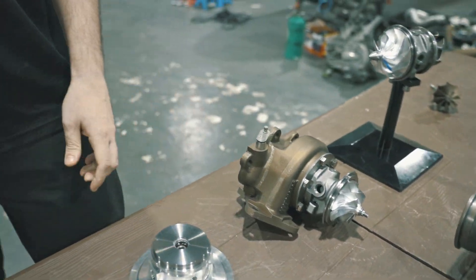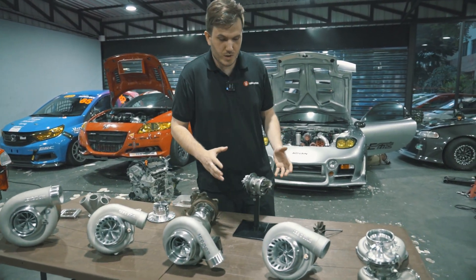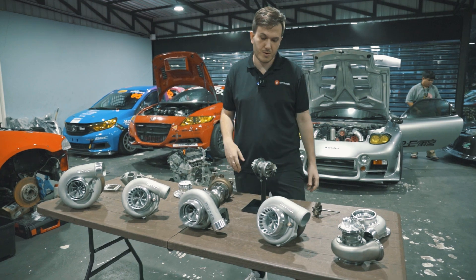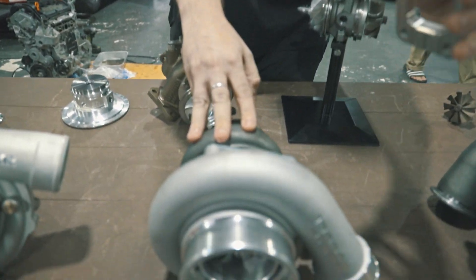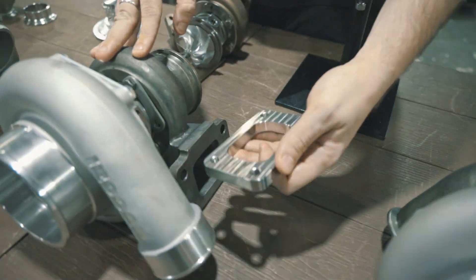Another thing is, with our turbos, some manufacturers don't offer all the accessories. With our turbos, you get the feed adapter, the oil feed adapter, the return line, and the return adapter. If it's a water-cooled turbo, you'll get water fittings and also the flanges. For example, this is a T3 turbo — you'll get a matching T3 billet flange if you're going to make your own manifold.